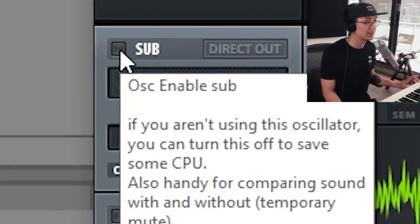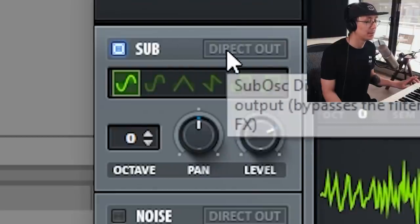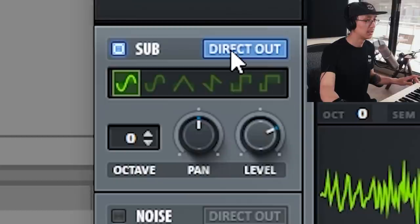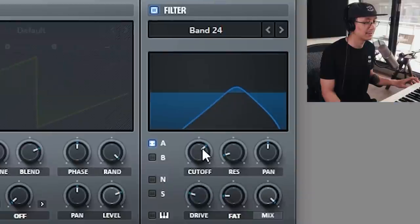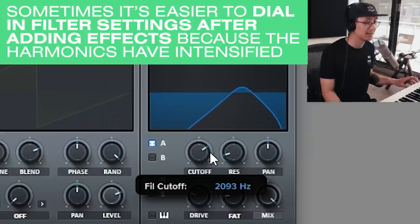Go back to the main section and let's turn on the sub oscillator. Hit direct out so it bypasses the effects section. Now I'm just gonna change the filter cutoff — now that I have the sub frequency and the effects I can dial in and really tweak the sound to my liking.